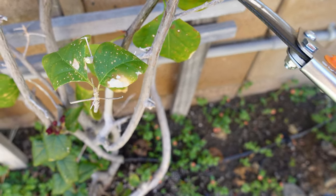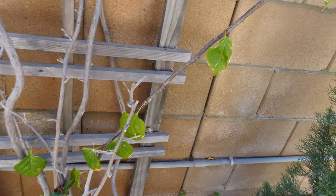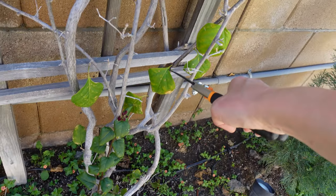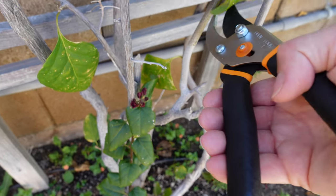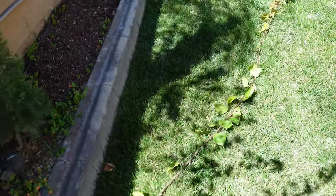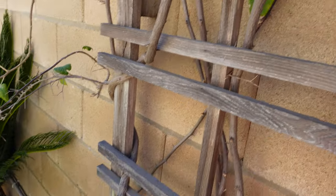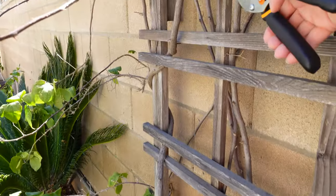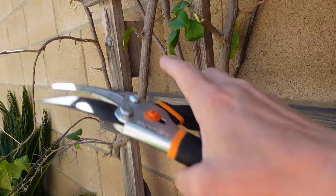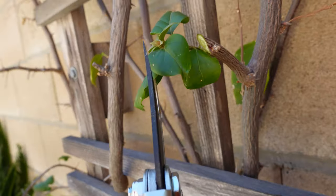It'll lose all of the green growth to boost new growth so that it can produce energy with green leaves. I can see a bud right here, so I'll cut right above it. Oh my goodness, that's so drastic - look how long it is. Now another branch right here. I'll leave this one since it's starting to bloom - it's fresh new growth, so we'll leave it.